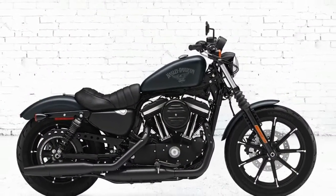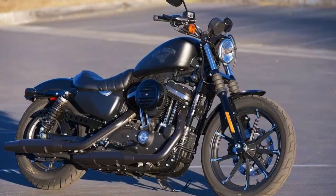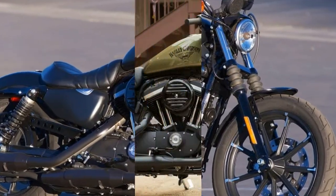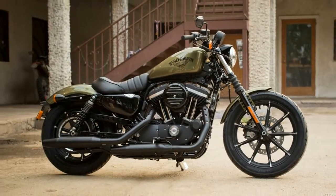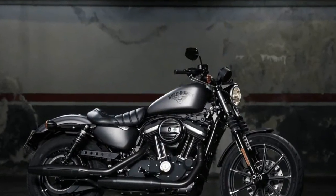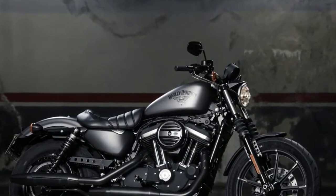Given significant suspension updates last year, the Iron 883 is unchanged for 2017, but that's okay. It remains an outstanding cruiser with good handling and acceleration that caters to smaller riders due to its compact ergonomics.